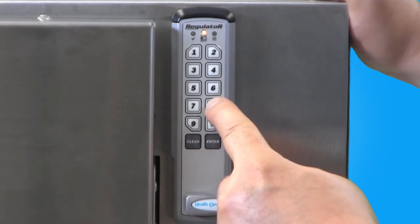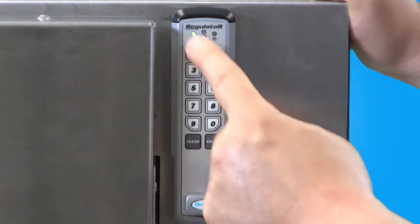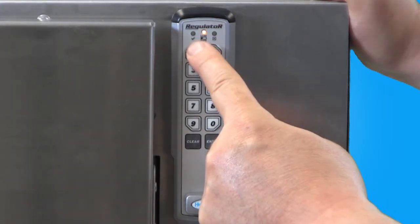Next, press the number 8 four times on the keypad and press enter. If successful, the green indicator light will illuminate.